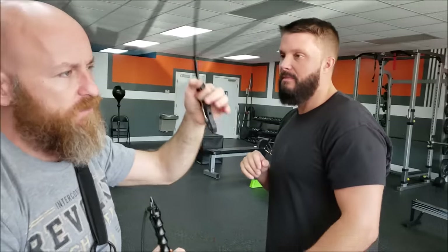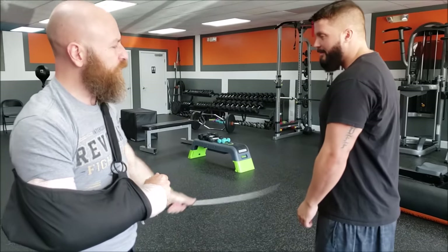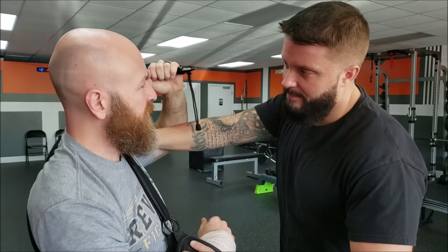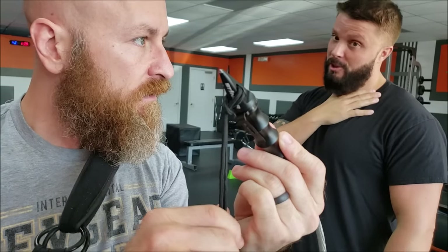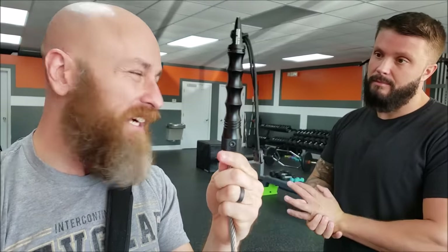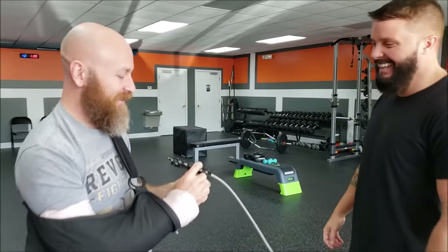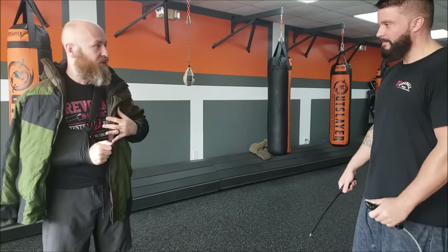If I'm in a non-lethal scenario with this and it's ineffective, and now you're grabbing hold of me — much larger, much stronger — we are now talking about a deadly force scenario. And this is capable of that. You are left with a deadly weapon. Look real close at that handle — that's a glass breaker. We covered it in our review. It's sharp. And this is a heavy, serious metal piece of hardware. I'm reluctant to say kubaton, but you're left with a contingency when this fails.